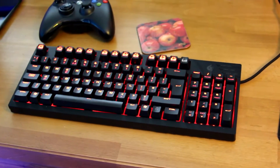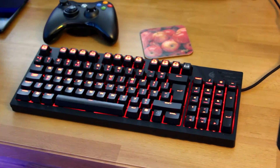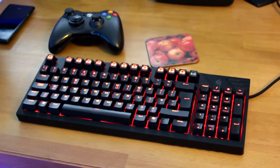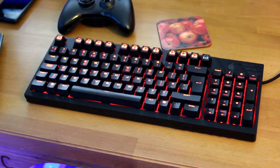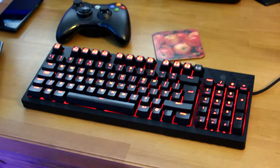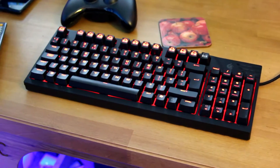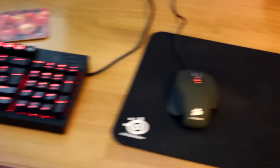This is my keyboard - the CM Storm Quickfire TK - a fantastic keyboard. They've since brought out a Quickfire Pro, because this is a smaller keyboard; it doesn't have the section you'd normally have there, so all the arrow keys and the numpad are combined into one, which I don't mind. It does mean it takes up less space on your desk, which is fantastic. But if you have the space, not gonna lie, you probably should go for the Quickfire Pro.